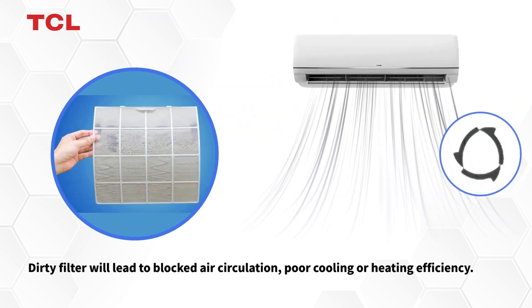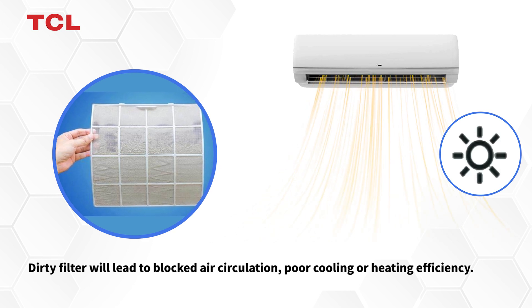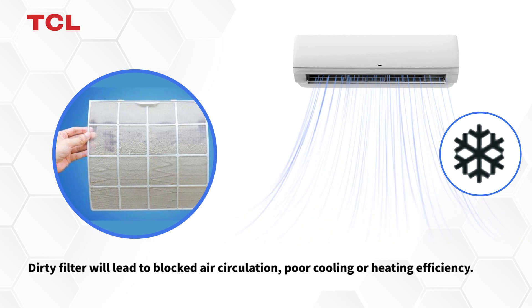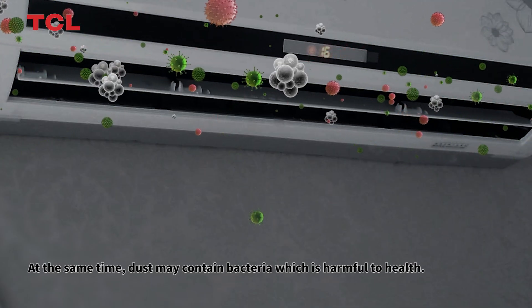Dirty filter will lead to blocked air circulation and poor cooling and heating efficiency. At the same time, dust may contain bacteria which is harmful to health.